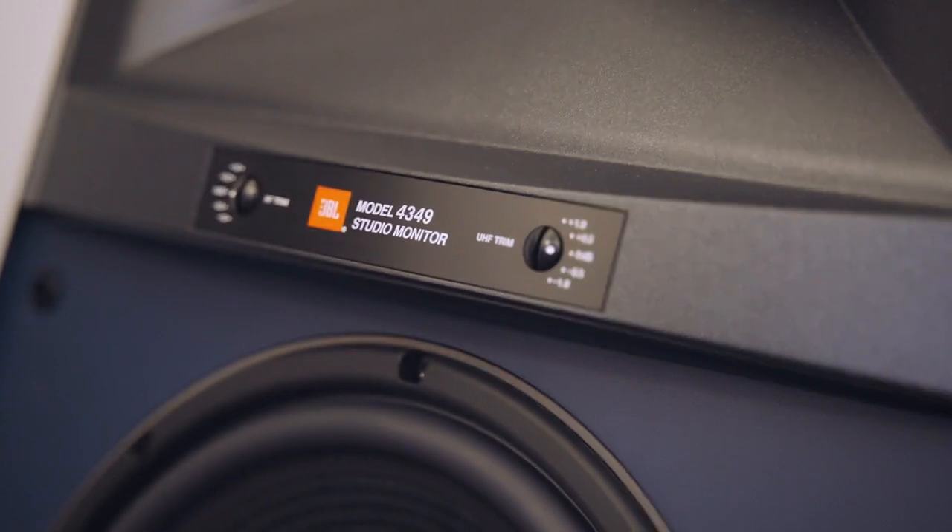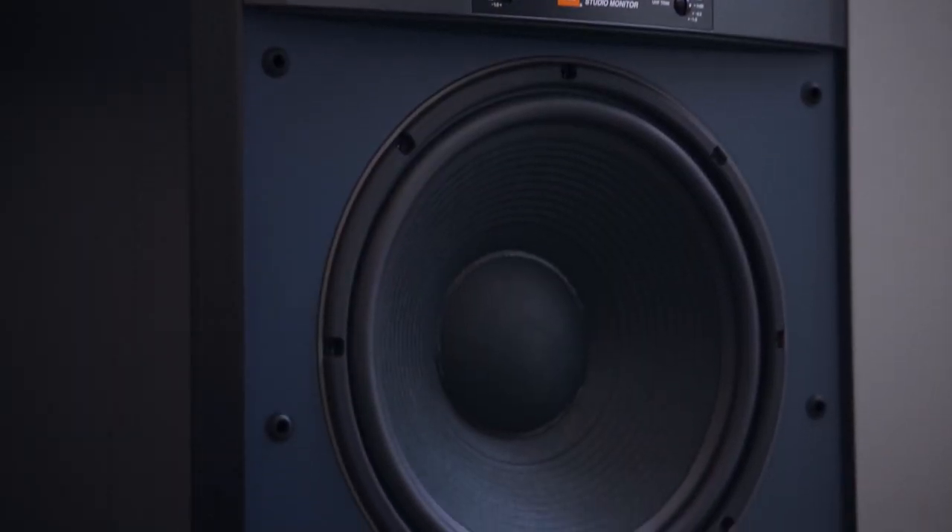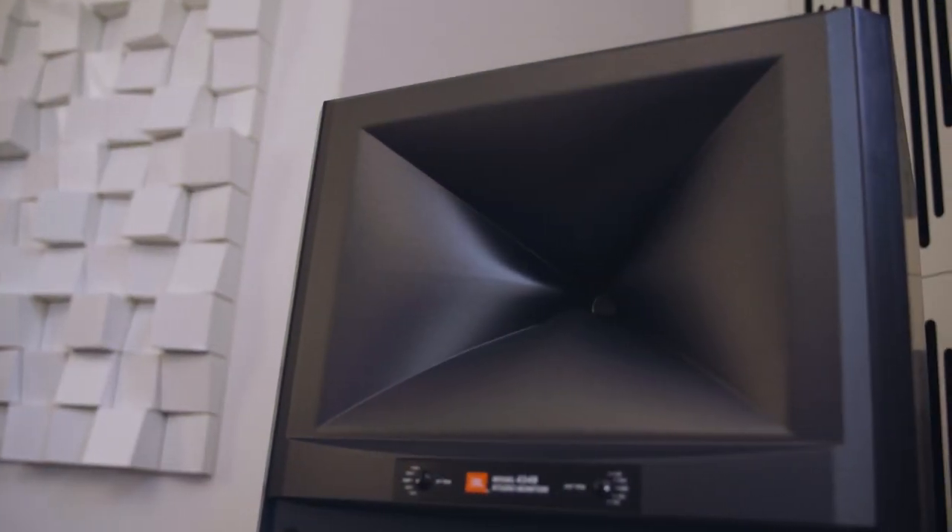Hello, I'm Edgar Kramer from Sunstage Australia. Today I'm here to talk to you about the JBL Studio Monitor 4349. It's a strange coincidence, but out of the dozens of loudspeakers I've reviewed over a long period of time, I somehow never got around to reviewing a JBL speaker. So this is my first JBL review, and so far — without giving too much away — it's an impressive design.